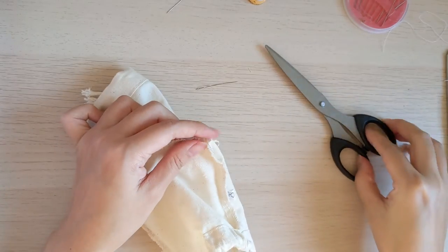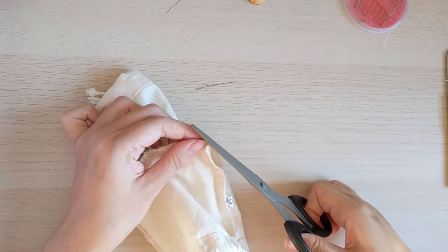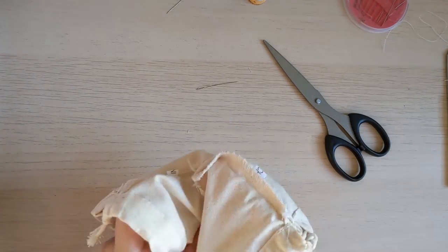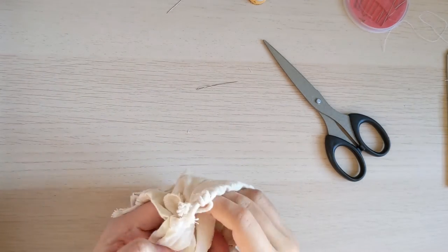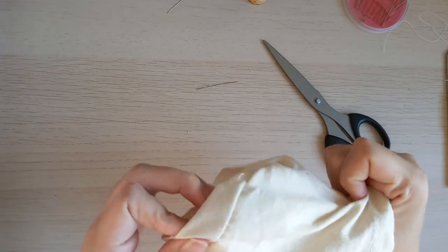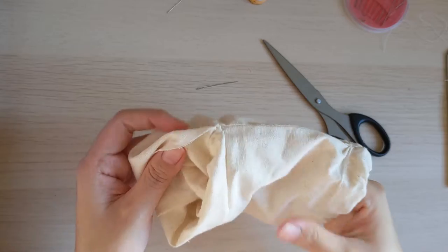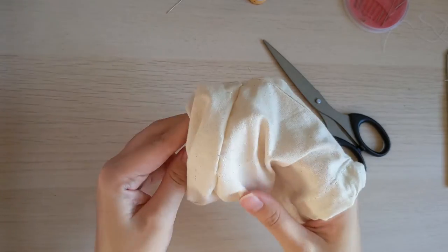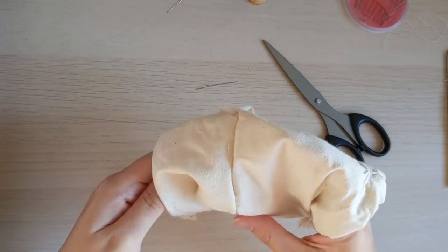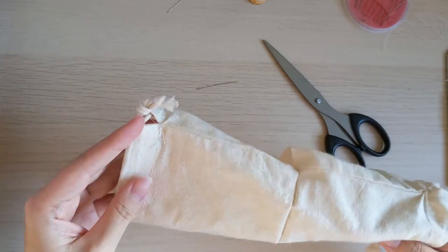Once we're done with one side — for me, just nice — I finished the first round of thread. Just flip it over again so that you can see the needlework. Yeah, it looks kind of good. I don't really see the stitches. It sticks well. Yeah, I like it.